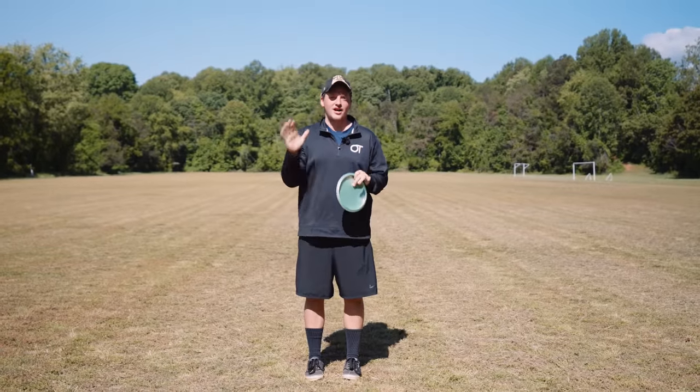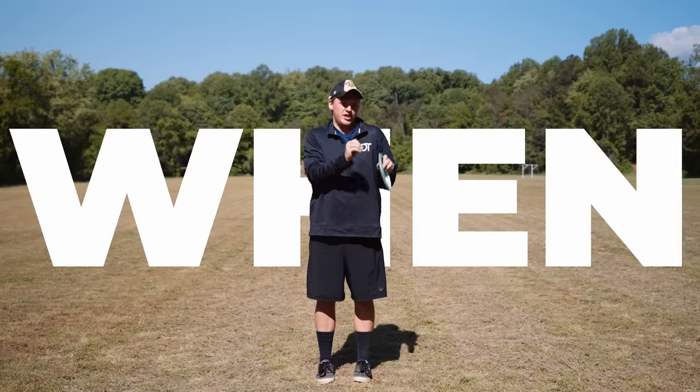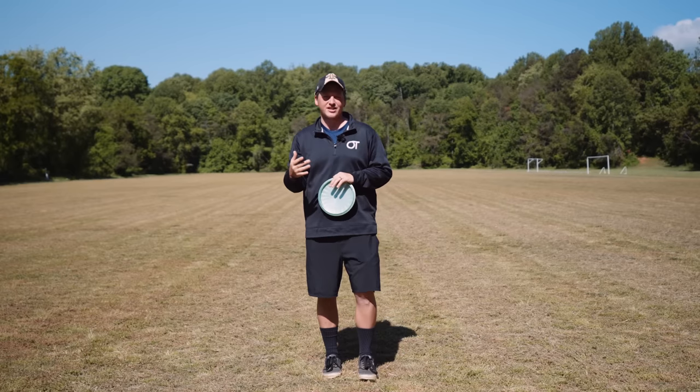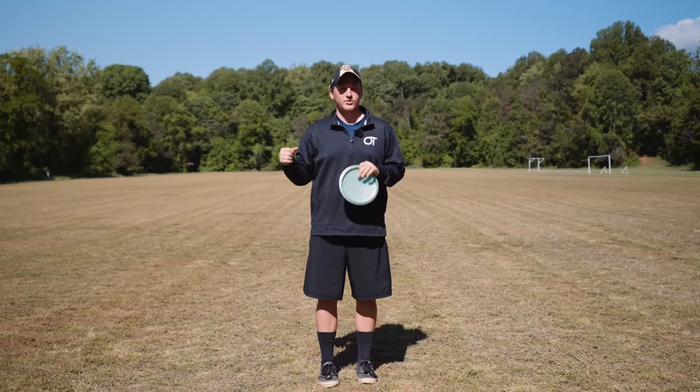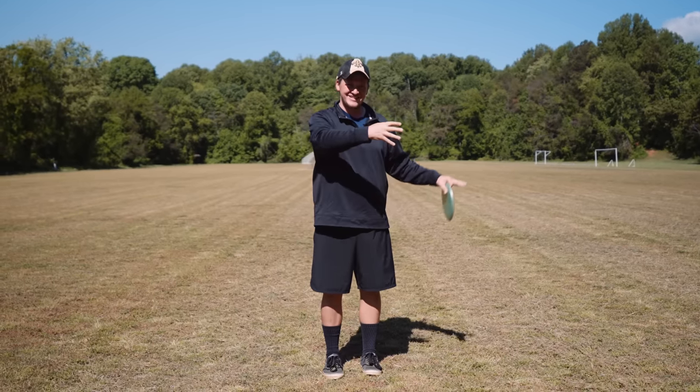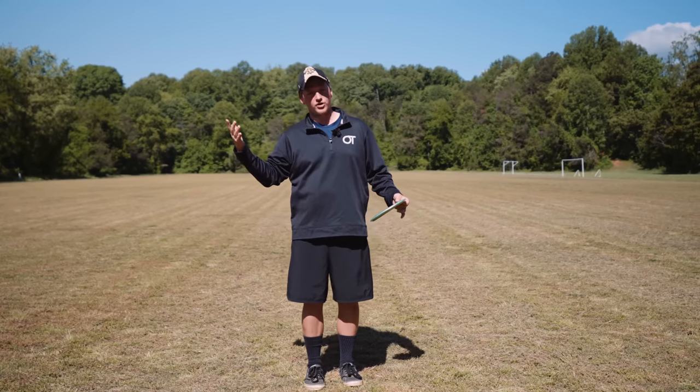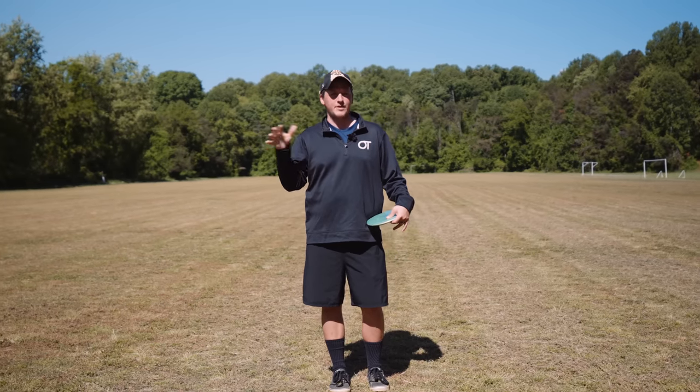Alright, so backhand timing. First, timing is simply when things happen in relation to one another. This is why sometimes we say slow is smooth, smooth is far, because it's more important for you to be in sync with your own body's timing than it is for you to be fast and out of sync. In this sense, you can say that basically every form problem is a timing problem.